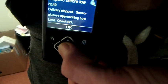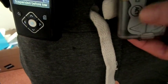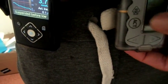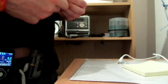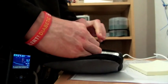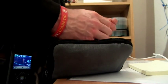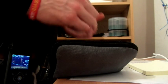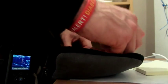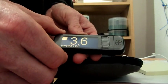I was fast asleep. Levels 3.7. Levels 3.1 on here. I'll do the BG. No, no, no... 3.6.